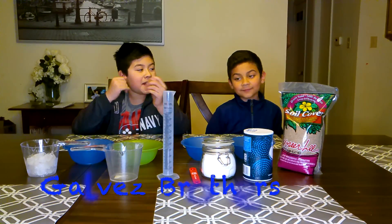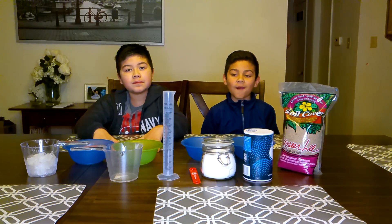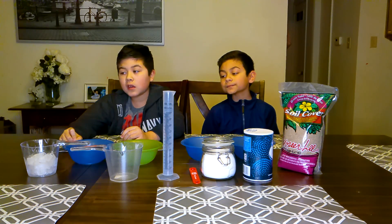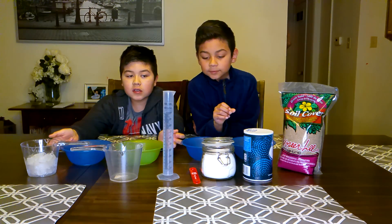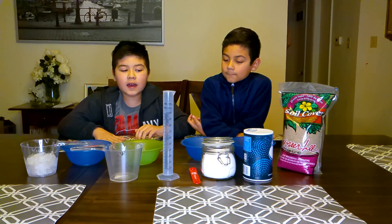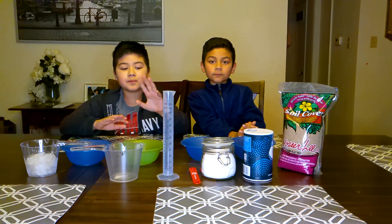Hello guys, Matthew and Andrew here. Today, as you can see on the table, we're going to do a little science experiment for my grade. It's due on Monday and we're just going to do the project. The project name is called 'What Makes Ice Melt Faster.'